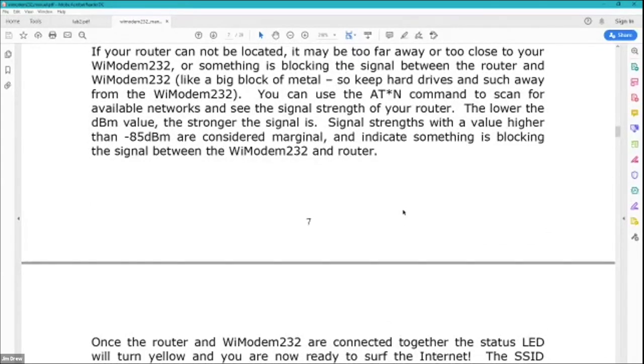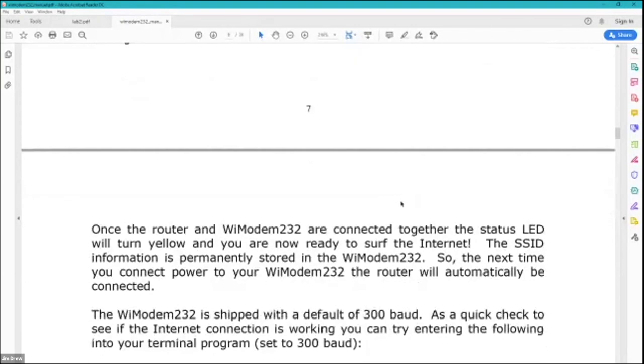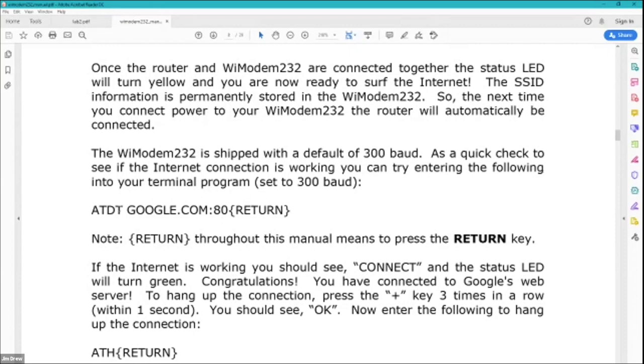There's an LED on the Wi-Modem, and there are two different versions I offer: one with a display and one without. The display is handy for telling you router status, connection status, and what you're connected to. The LED itself changes color based on what's going on — red for no router connected, yellow for router connected, and green for an active online connection. If you type ATDT, which is our old school attention-dial-tone command — we kept the terminology the same for compatibility with old terminal software — you can see something like google.com with a colon and a port number. That's how it works with Wi-Fi connections.